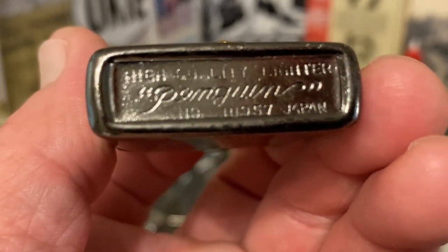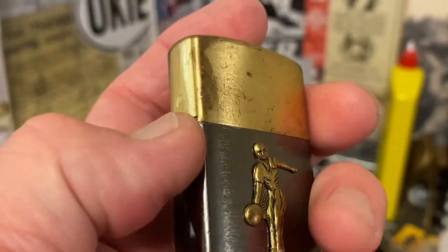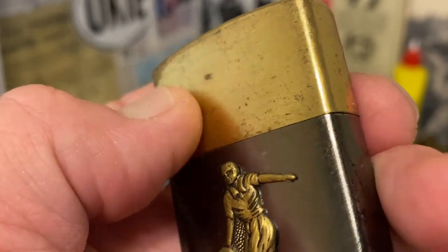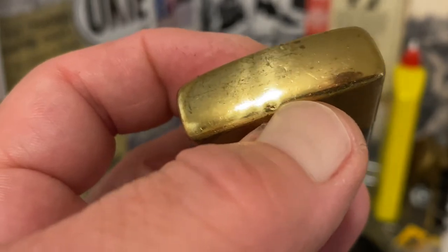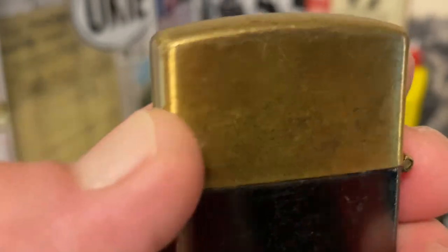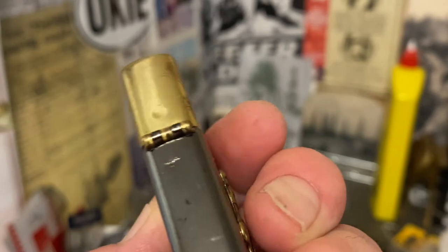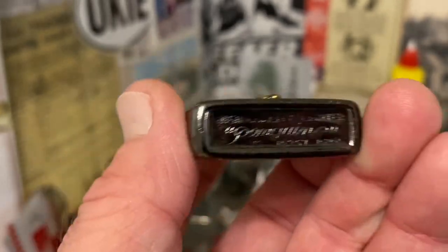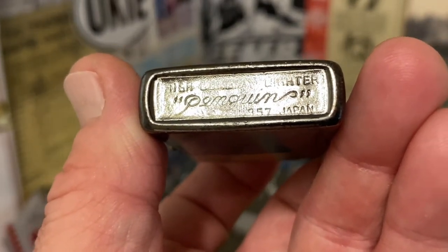This lighter is marked 'High Quality Lighter Penguin Number 111957 Japan.' It has the bowler-in-action motif along with a few dings on the lid, along with the finish wear we've already discussed. There are other scratches, dings, dents, and finish loss as well.